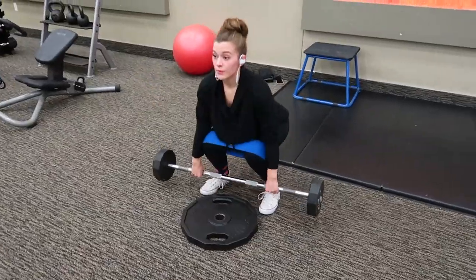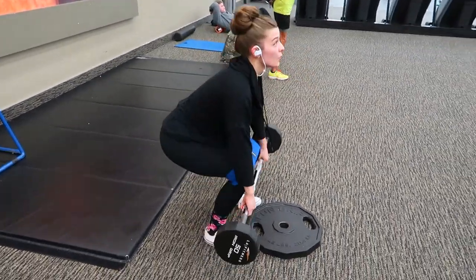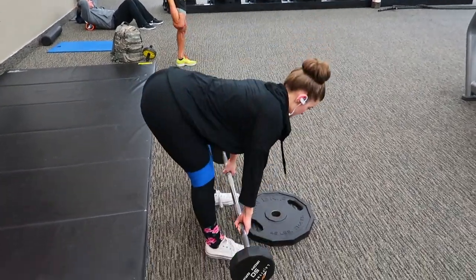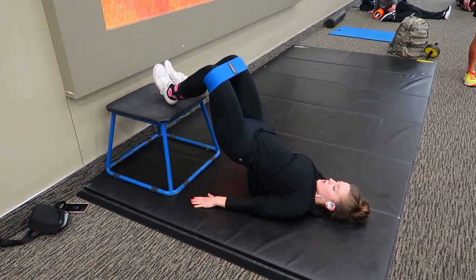During the deadlift, make sure you keep your back completely flat, a slight bend in your knees, and keep your core engaged throughout the whole movement. With no rest in between, we move into the next two exercises.